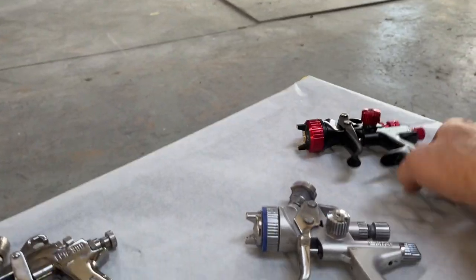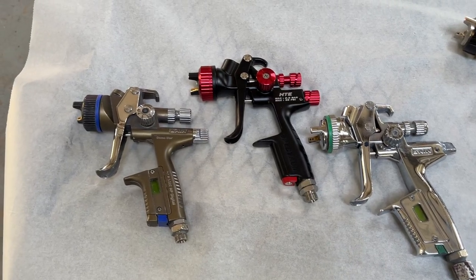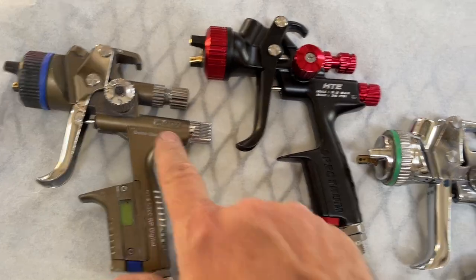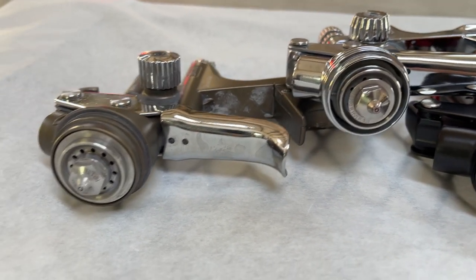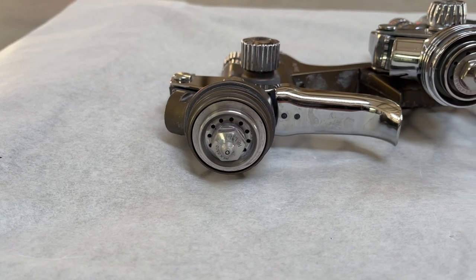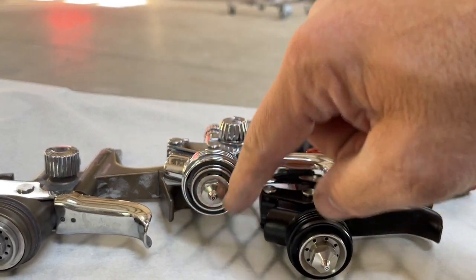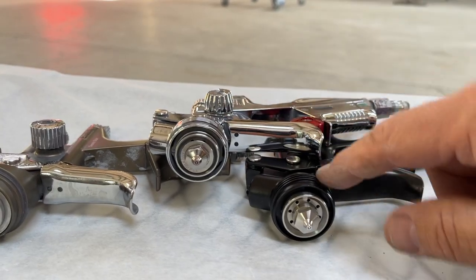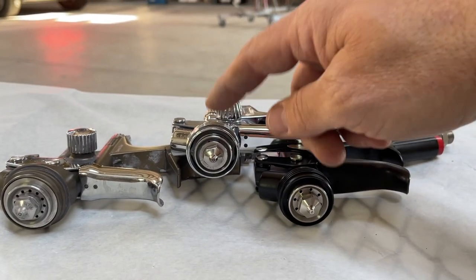The Black Widow — to me, this gun is a SATA copy, very close to the overall design. It's got the fan pattern adjustment on the side of the gun just like the other SATAs, everything's really set up the same, and the nozzle is very similar to the SATA. This is the HVLP version so it's going to be somewhat different, but if I had a SATA 4000 RP I'd bet the caps would be really close.